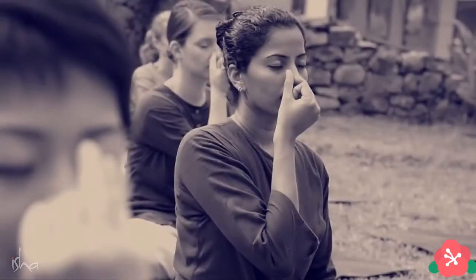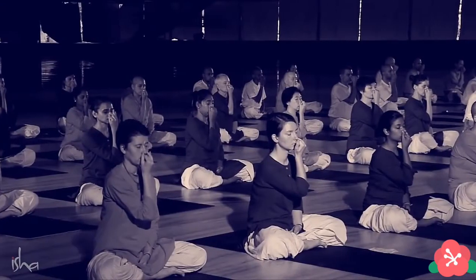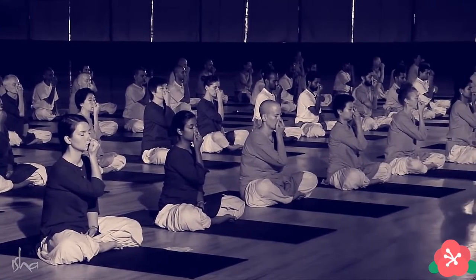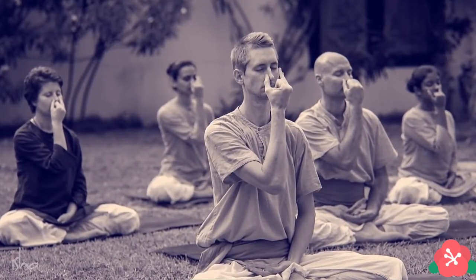There is a connection between your breath and your mental structure. To bring balance to your thought is a very important step that you need to take, if you want to bring balance to your activity, your emotion, and the results of your life, and the impact that you have on other people's lives. Nadi Shuddhi plays an important role.